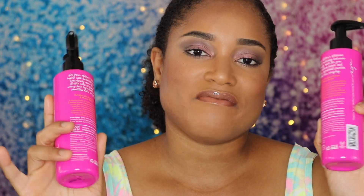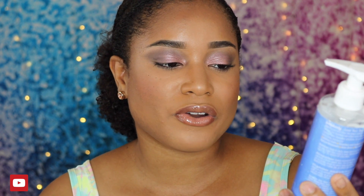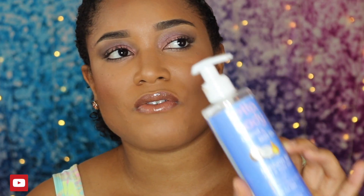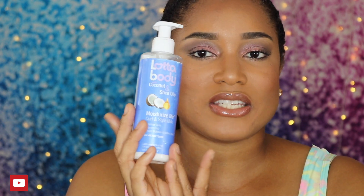I also love this — it's the Lotta Body Coconut and Shea Oils Moisturize Me Curl and Style Milk. It's supposed to define curls, tame frizz, add moisture, and add brilliant shine. This will run you about $4.99 at the beauty supply store or at Walmart. I love this — it smells good, it detangles your hair, adds moisture, keeps your hair moisturized, and prevents breakage.